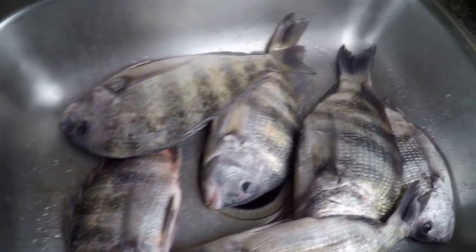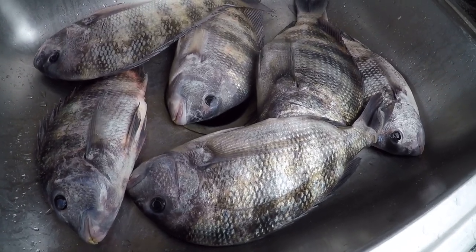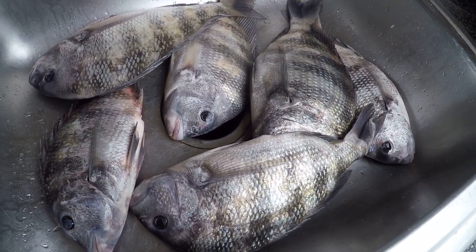Alright Rad Reelers, we got some sheepshead here that we've had in the refrigerator chilling overnight and we're going to get these cleaned up three different ways.